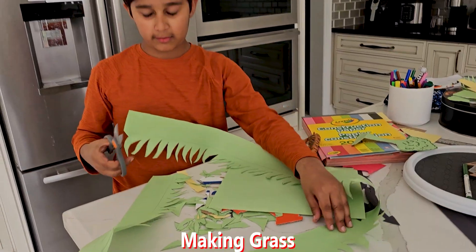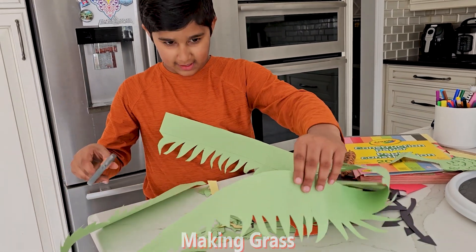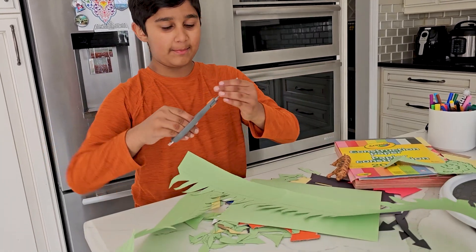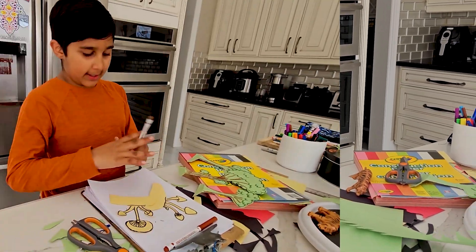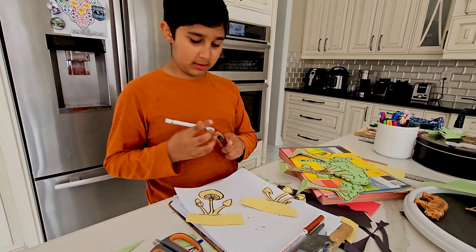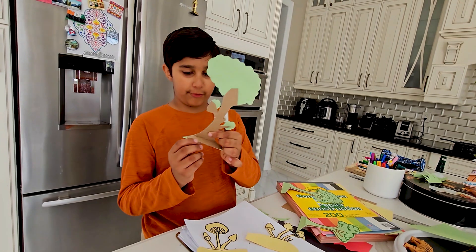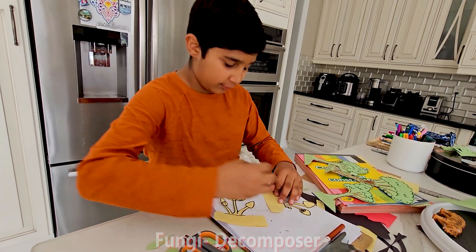You're wondering how I made this so big when the paper is small — I secretly glued it back. Now let's get moving to the fungi. I was just making the fungi and it's looking pretty good, and I made some trees. They're reinforced — trees are too tough, they have to be reinforced.